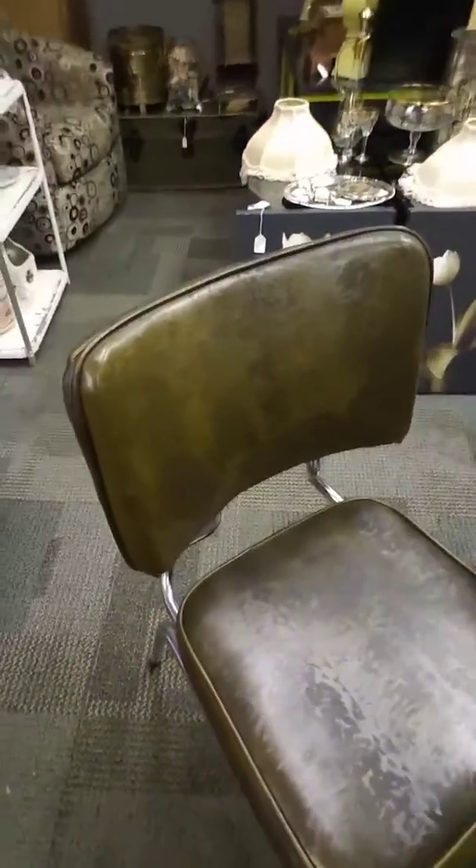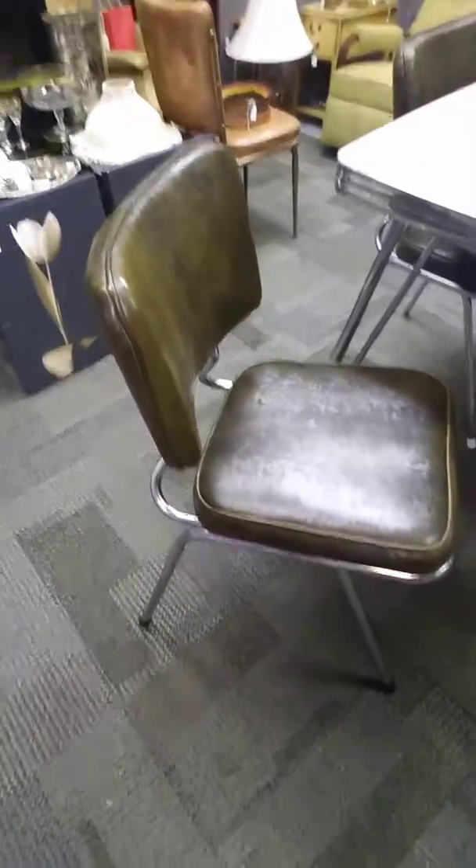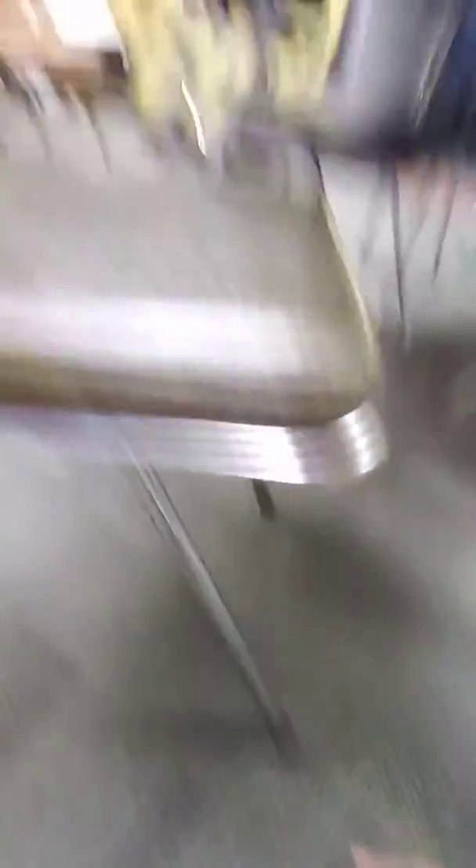Here's the chairs, which I don't know if you can see what a cool pattern this has, but it's almost like a snakeskin — that really cool dark leather. I did have white on the bottom of the legs, and I'm switching it out to black. I like the black a lot better.